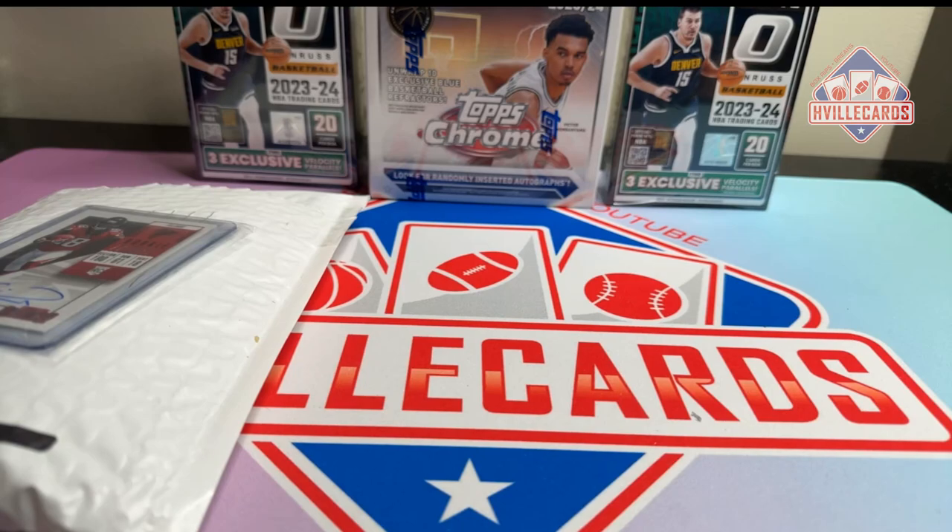What's going on friends? Brian with HVIL Cards back at you with another video. Today we've got a mail day and we're going to open some basketball. Let's start with mail day.